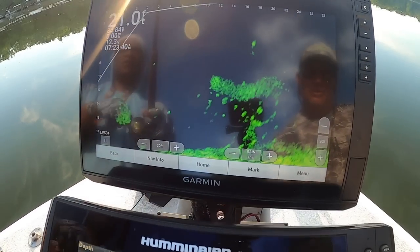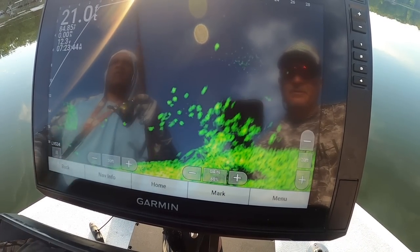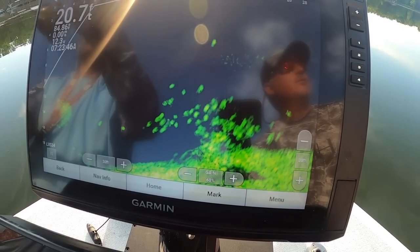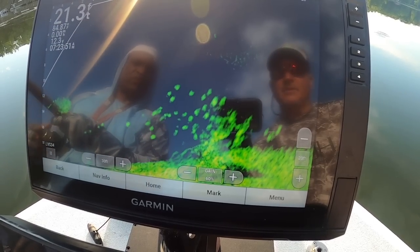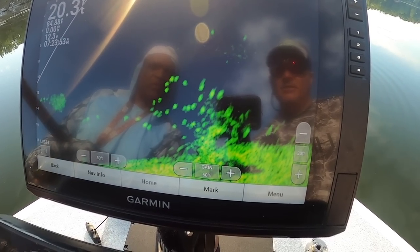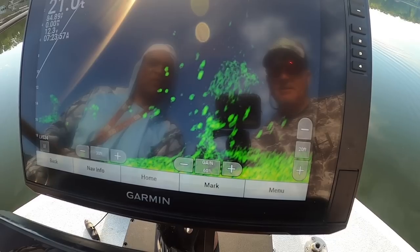Line is super, super important as we all know, because there's even a variance — if you think you are online, I believe it's about two feet off. You can think you're right online but you can still be missing. That's a pretty good drop right there.